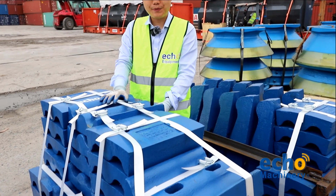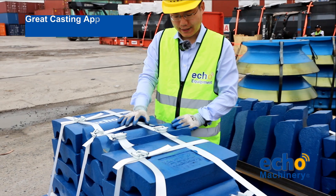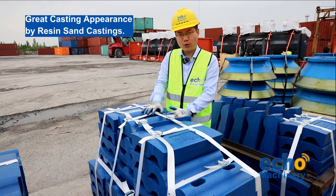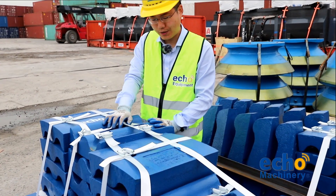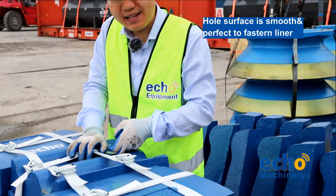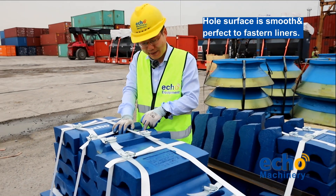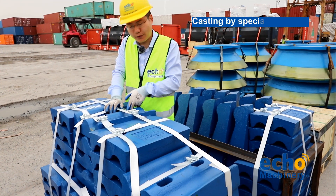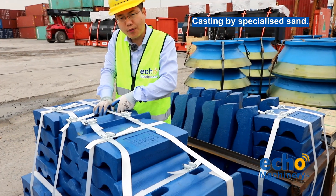So friends, let's take a detailed view of these ball mill liners. First, you can see the casting surface is very smooth because we use the resin sand casting system. The second key point is you can see the ball mill liner hole is very smooth, like a polished surface. This is because we use specialized sand for this hole so that the hole can be very smooth.